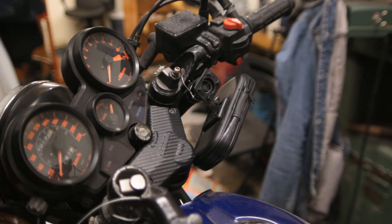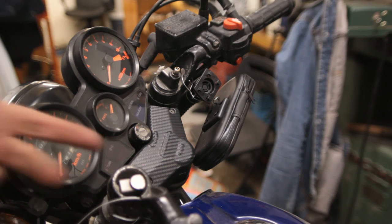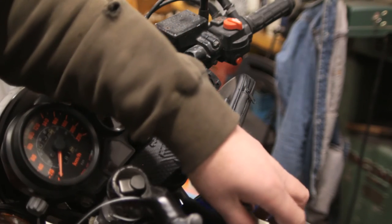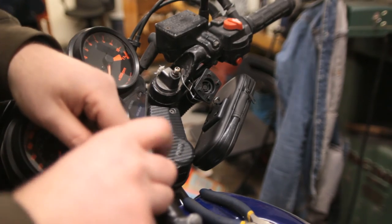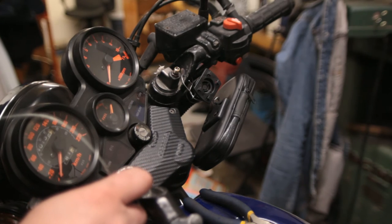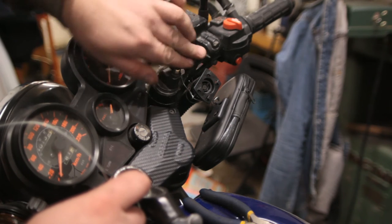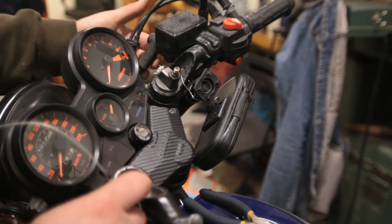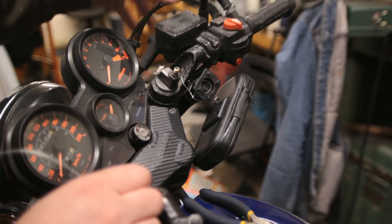I apparently only have a half-hour recording time on this camera, so I'm not sure what stuff I lost. Basically I just took the circlips out, shoved some paper towel in there. This camera has a really crappy user interface. To get to the bolt that secures the handlebar in place, the brake reservoir cable was in the way, so I just loosened two bolts to move it out of the way.